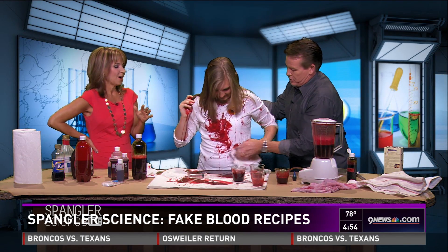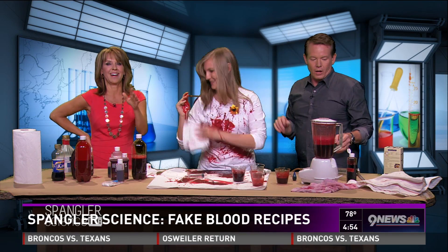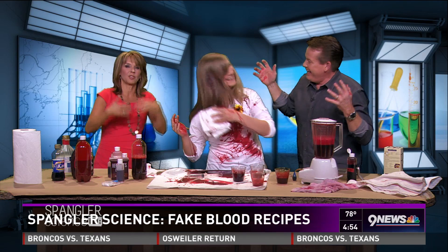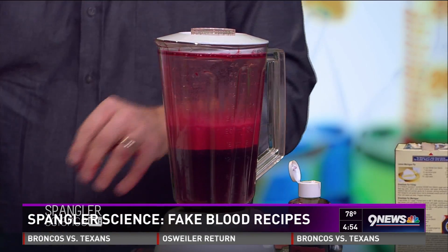Don't forget the recipe on Facebook — go to the 9News Facebook page to get your blood recipe, because there are a lot of people out there who want to make this, thanks to Steve Spangler.